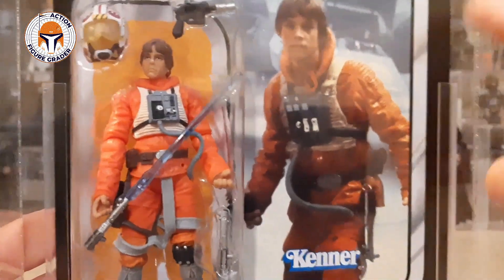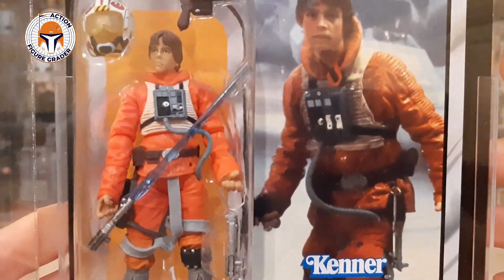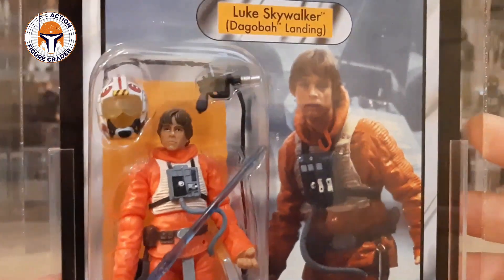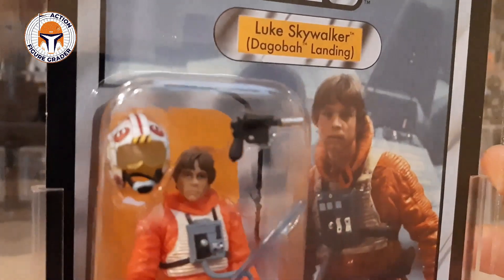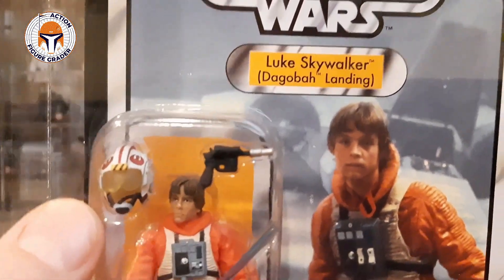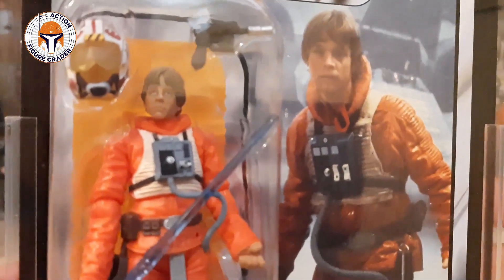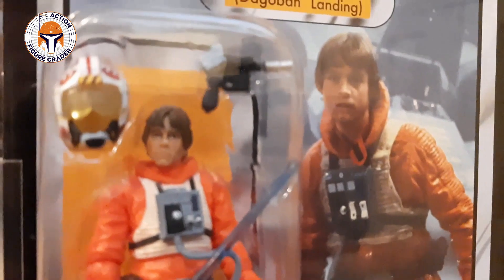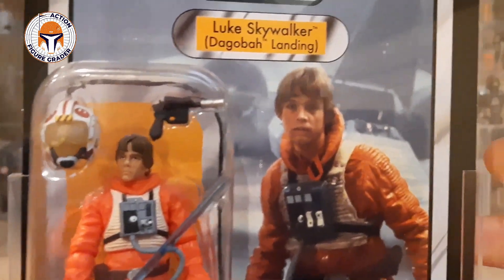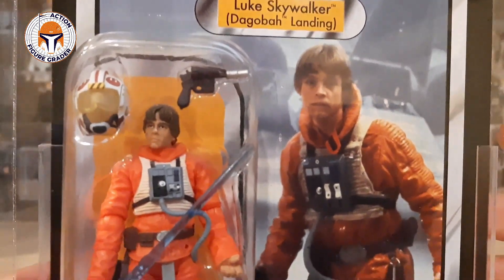This is actually the darker blue saber — I'll do a comparison here in a little while to show you versus the other one that's available. Luke comes with an awesome helmet; look at the paint on that, pretty nice detail for the helmet. He's got his DL-44 blaster. The Luke face sculpt, while not perfect, is a pretty nice one, and I'll show you a comparison to VC158 Luke Skywalker X-Wing Pilot here in a little while as well.